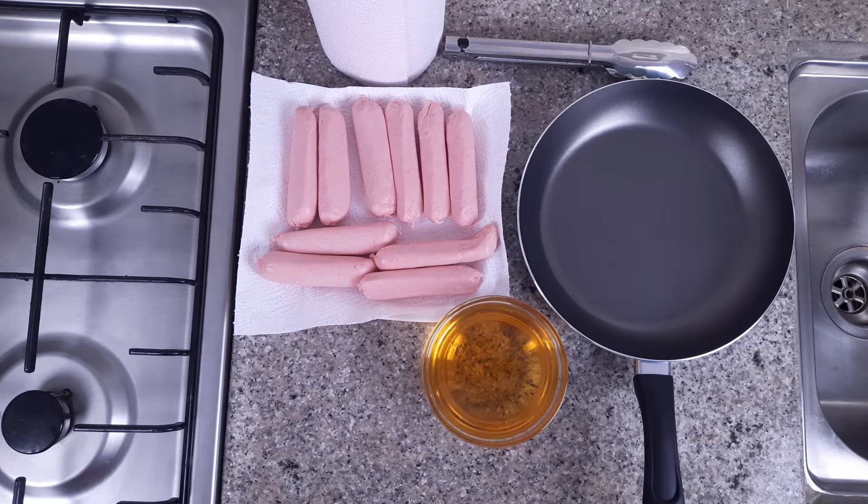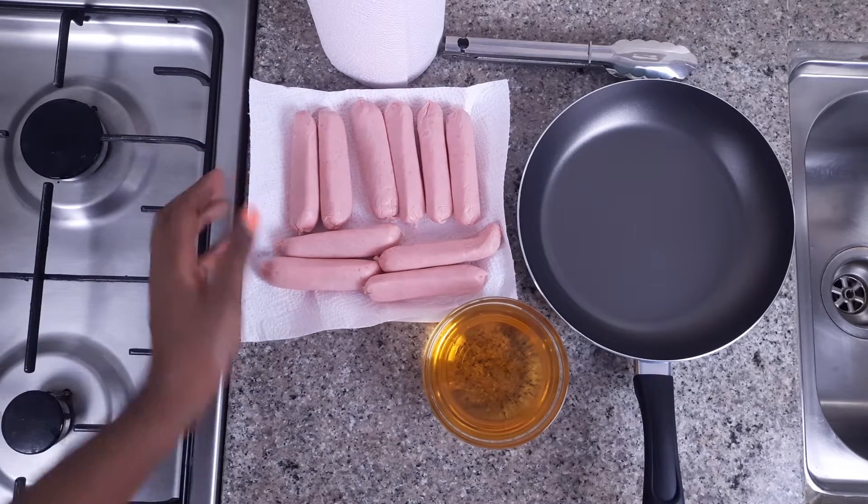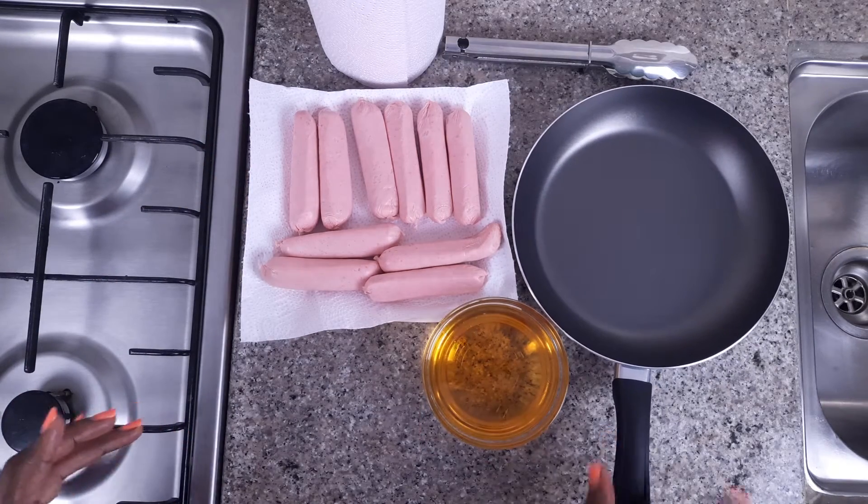Hello guys, and welcome back to my YouTube channel. Today I have a very simple recipe on how to make sausages at home. I only have two ingredients: my sausages and cooking oil. So let's get started.